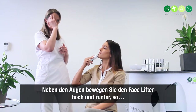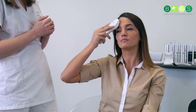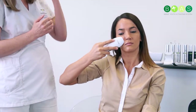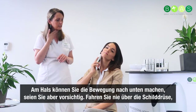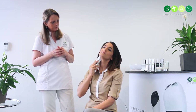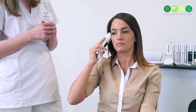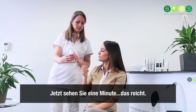You can put a little bit more pressure towards the ear and softly back. Next to the eyes you can go up and down, and then on the forehead. In your neck you can go down — just be careful, never go over the thyroid gland, which is below your neck. When you see one minute on the display, that is enough for half the face.